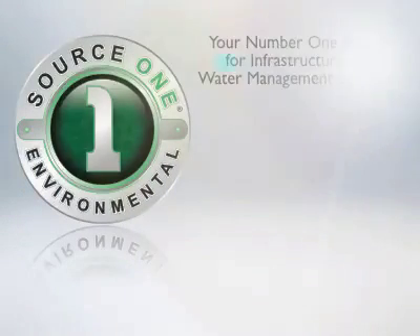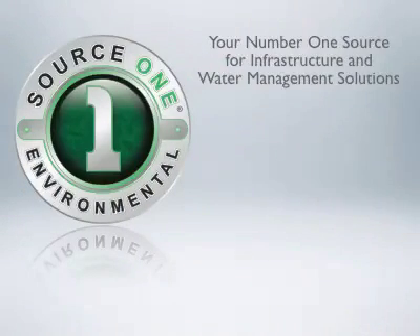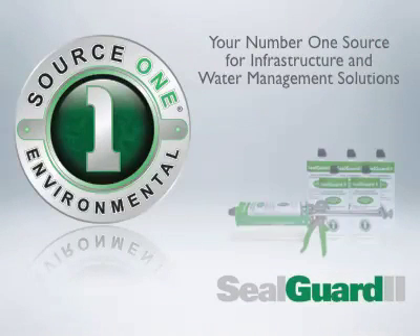Source 1 Environmental, your number one source for infrastructure and water management solutions, proudly presents SealGuard 2.